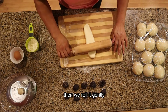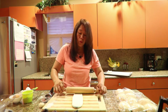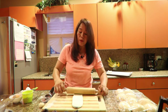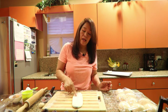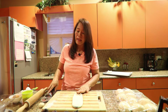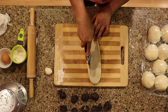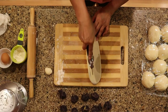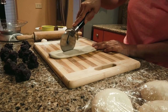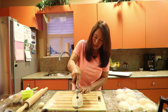After placing the purple yam inside the dough, we gently roll it and add a design. Then we hold one end to the other end and twist the bread to form the roll shape. Lock it and place it gently onto the baking pan.